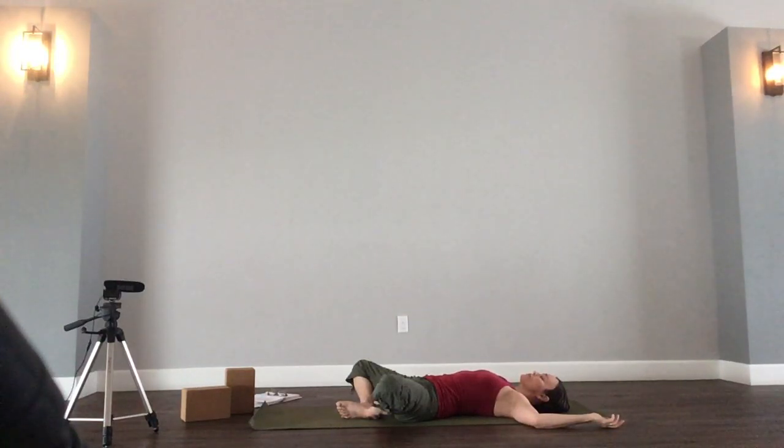Direct your attention onto your breath, and start to lengthen your inhales and your exhales, aiming for about 4 seconds each. Feeling the chest and the belly rise as you breathe in. Chest and the belly fall as you breathe out, body softens. Surrendering just a little more with each exhale.